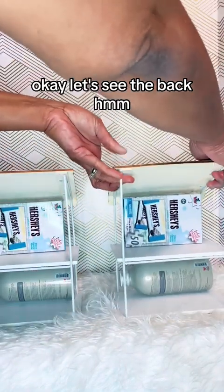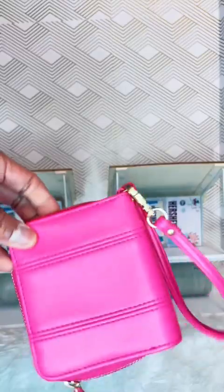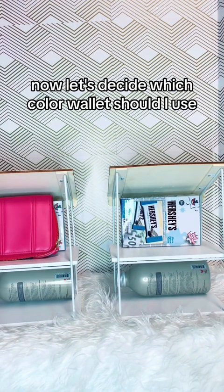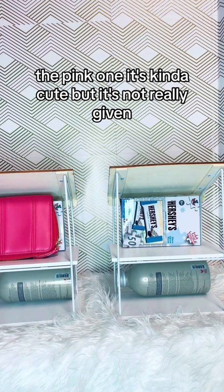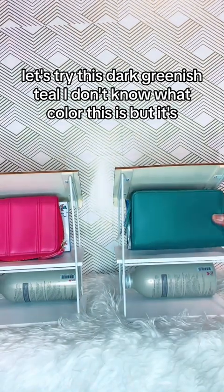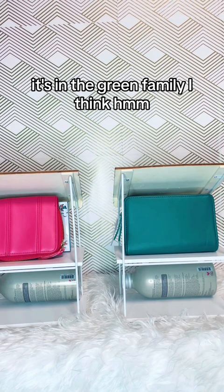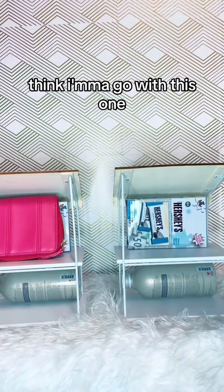Let's see the back. What can we add? Now let's decide — which color wallet should I use? The pink one? It's kind of cute, but it's not really giving. Let's try this dark greenish teal. I don't know what color this is, but it's in the green family. I think I'm going to go with this one.